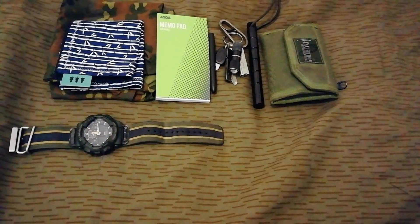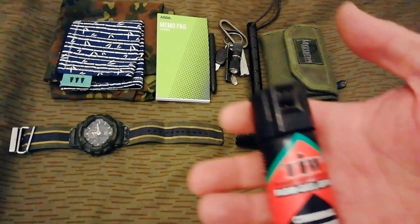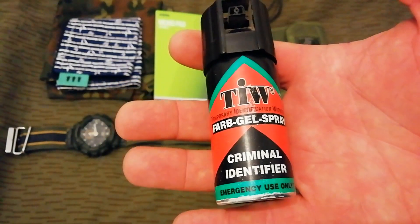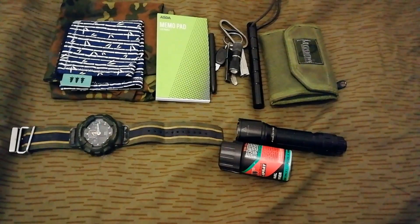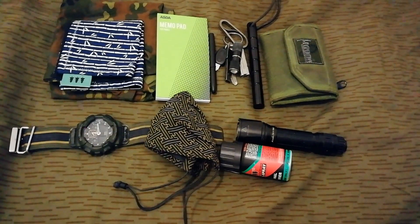I almost forgot three items that were in the coat pocket. In the coat pocket I always have a Phoenix TK11 tac light, the defence spray foam gel, and a mask. As I said in the last video, it's nothing to do with Covid — I think Covid's bullshit. The mask is just for air pollution; I do a lot of cycling by roads. Since I started wearing it I've noticed my breathing and respiratory system has improved a hell of a lot.